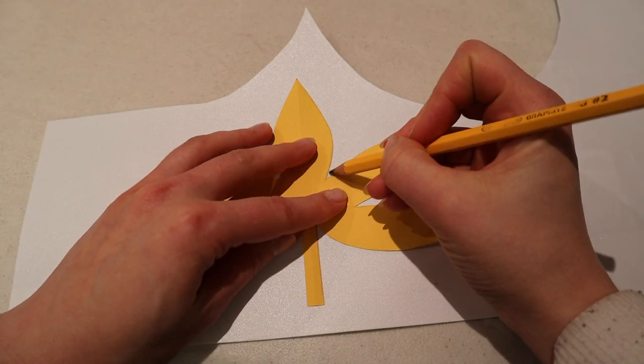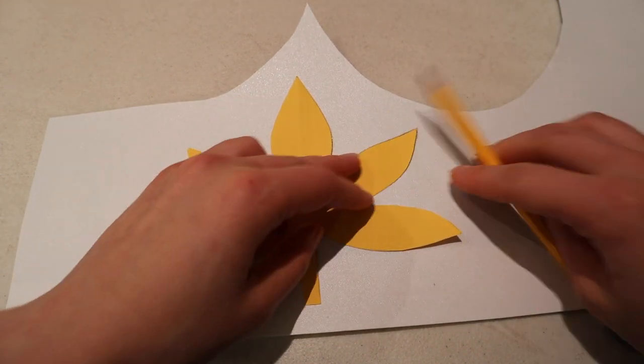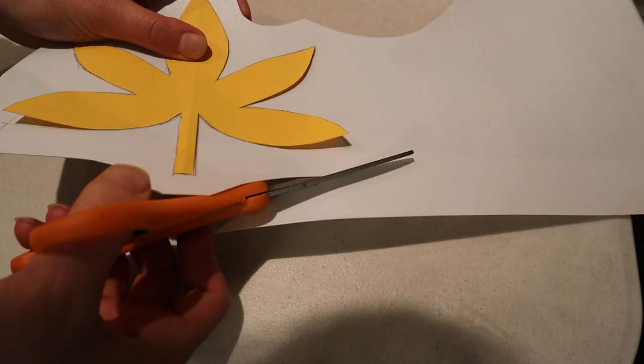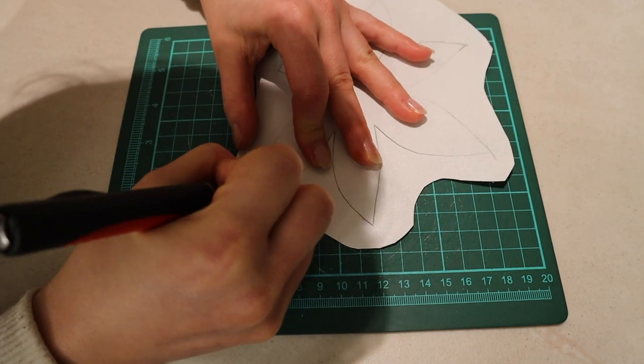Afterwards you carefully cut it out. For this part make sure you go slowly so you don't cut over the lines or even cut your own finger.